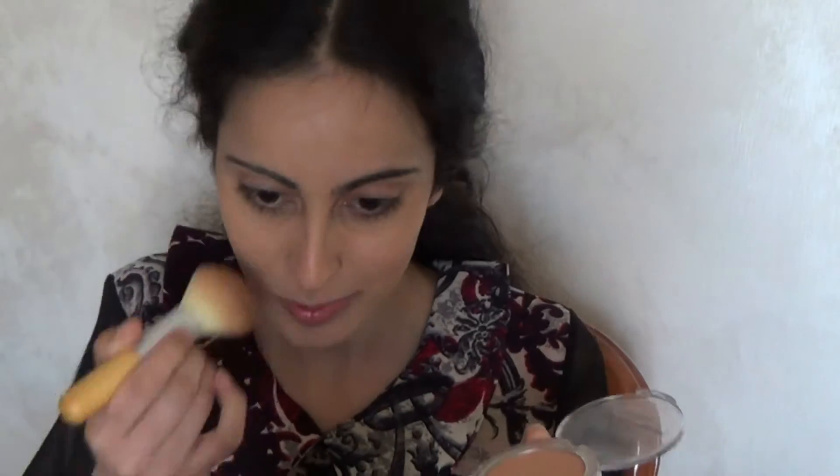La cipria Benecos tonalità beige l'ho applicata su tutto l'incarnato, sia sul viso che sul collo.